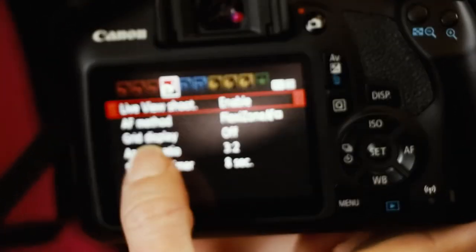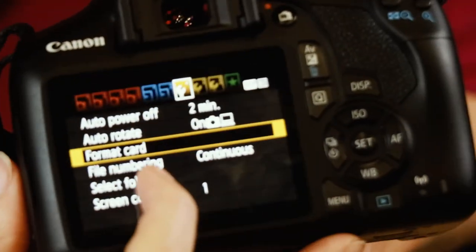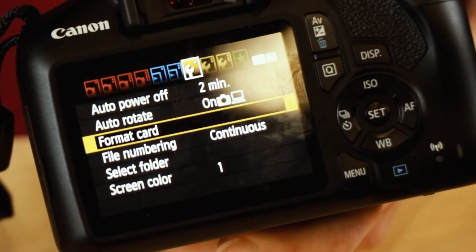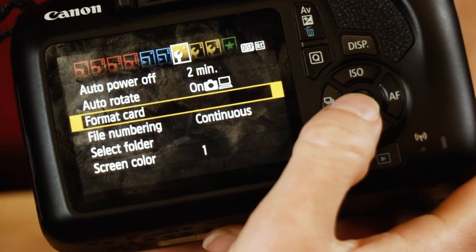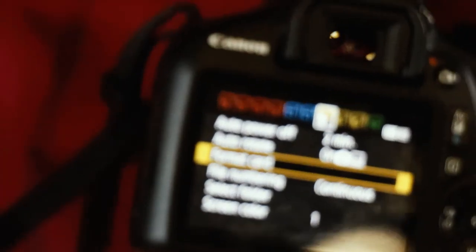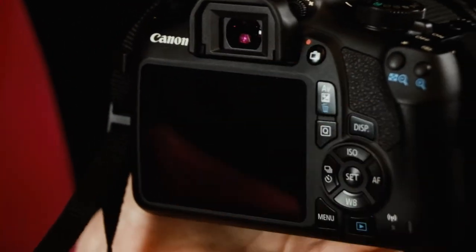In the menu, on the fourth red tab, you can turn on a grid overlay to help you learn composition. One important tip: over time SD cards build up memory traces even when you delete photos, so you won't get the full memory capacity. Every few months, format your SD card in-camera to truly wipe and clean it for full capacity. Be careful — I'm pressing cancel here because I have photos on this card I don't want to delete.